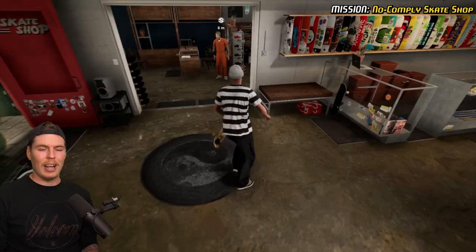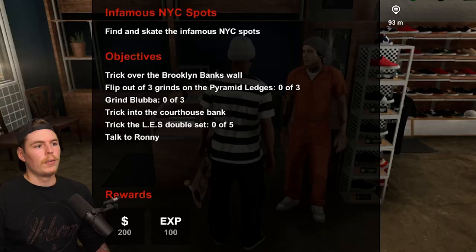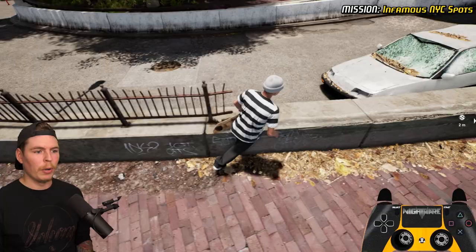Day One done. I went back to the skate shop and decided my character needed new clothes and a new board after getting that challenge done. We're gonna talk to Ronnie — find the infamous NYC spots, I'm down. We're going to fast travel. I've seen some people having a hard time getting this to register, but most of the time I see people ollieing from the wrong spot. You want to ollie over this block right here to trick over the Brooklyn Banks wall.